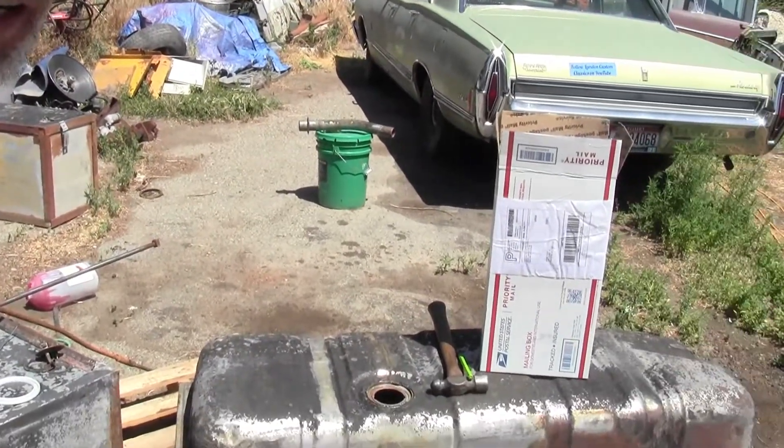Hello everybody, welcome back to Barrels Garage. What do we got going on today? A whole bunch of heat, but I got all the stuff in for that tank and we're ready to seal it up. So let's go ahead and knock the new sending unit because I got goodies in for it today.